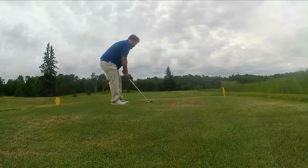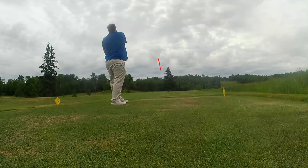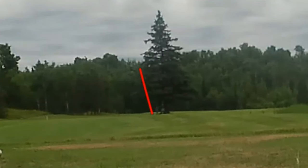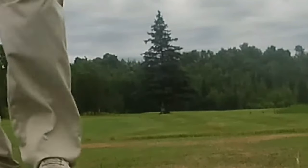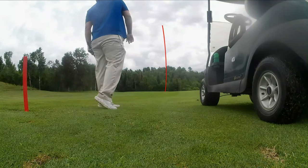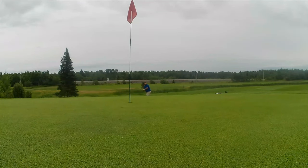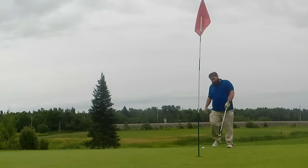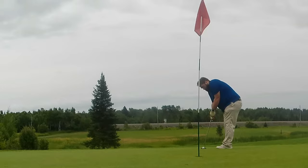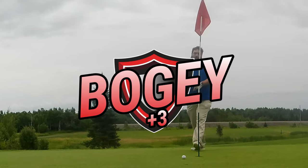250 yard par 4. Rough start to the first couple of holes, but hopefully we can make up some ground. I totally hit the groundskeeper in the foot — I feel like shit. Right at 100 yards. Let's give it a pitching wedge. I think I got the distance about right, just a little bit off to the side. See if I can chip this up and get it close and maybe save par. Oh, there we go — that's a good chip. I don't think it's going to move too much, it's uphill a bit. Pushed it a little bit. Another bogey.